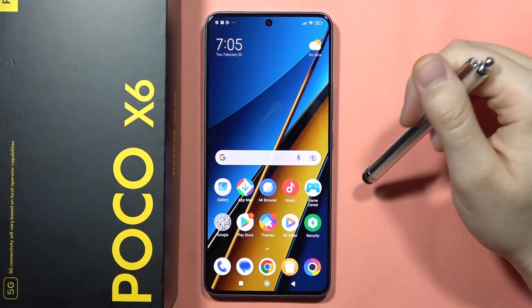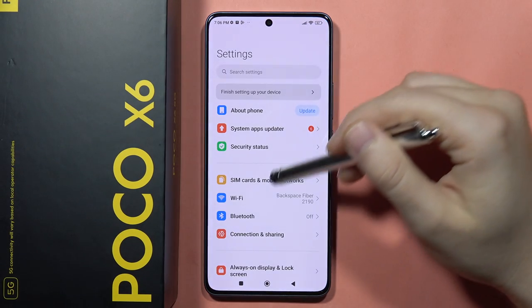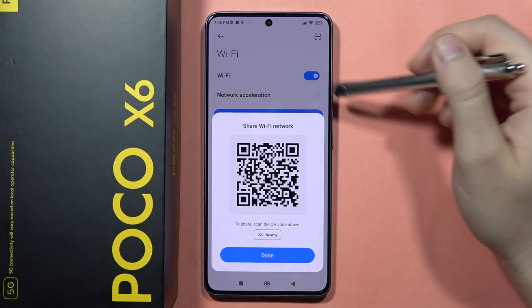Hey, to share the password of your Wi-Fi network on the POCO X6, all you have to do is just click on Settings, then go to Wi-Fi, and now when you are connected to the Wi-Fi network, just click on it to share the password.